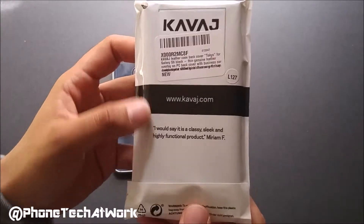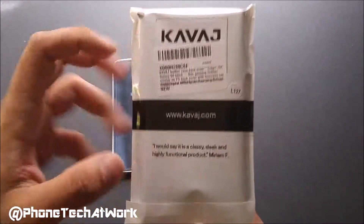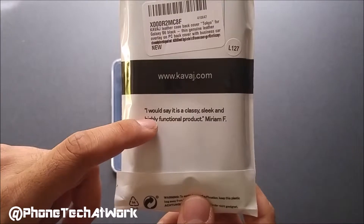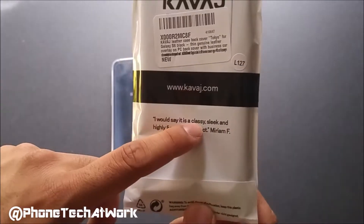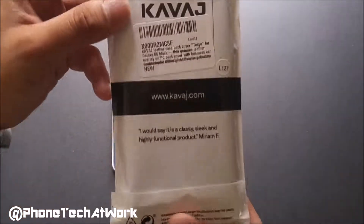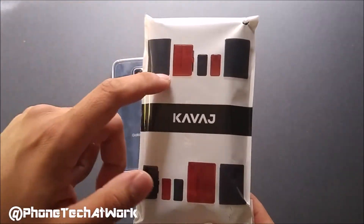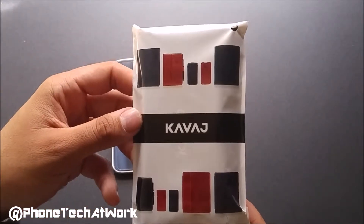So as you can tell with the packaging here, we have our logo for Kavage.com on the top. And we do have a quote — it says, 'I would say it's a classy, sleek, and highly functional product,' from Miriam F. So let's see what the back looks like. We do have all the pictures of all the different products from Kavage.